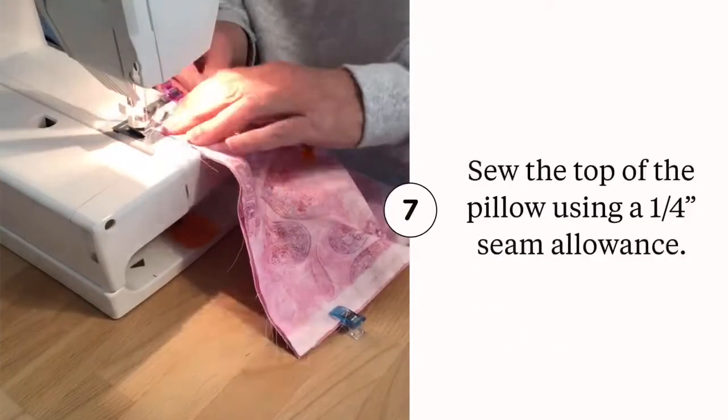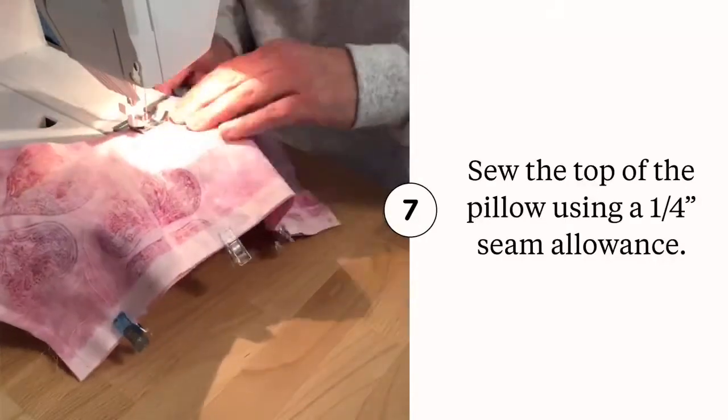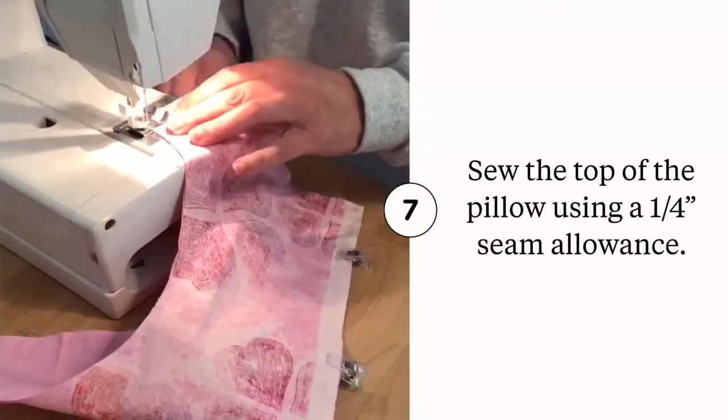Use a quarter inch seam allowance to sew the top edges and curve, and make sure to trim all the thread stragglers so they don't haunt you later.